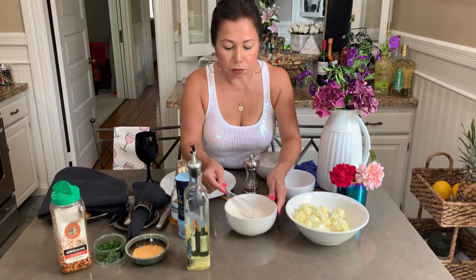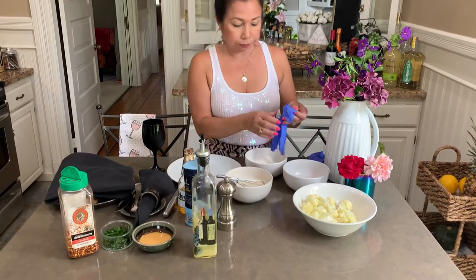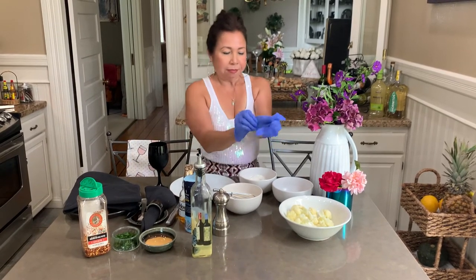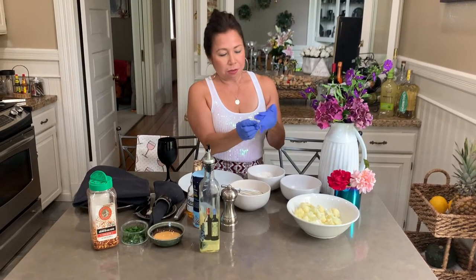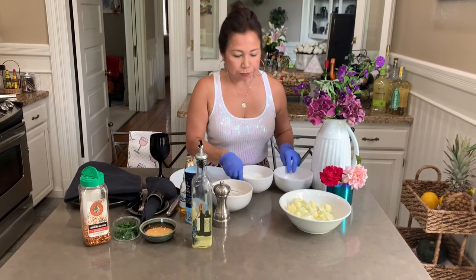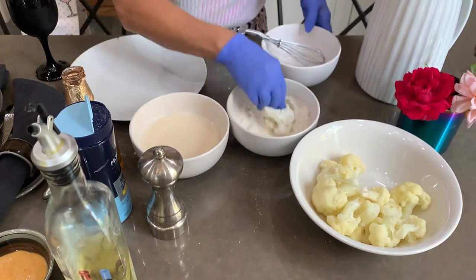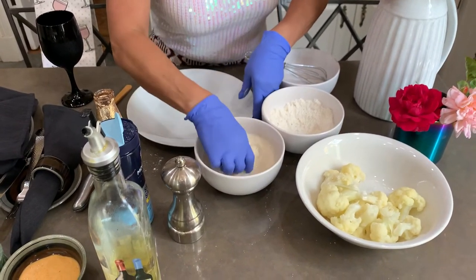Okay, so we're gonna start doing this in batches. I'm gonna wear gloves because it can be a little messy. First thing: pass the cauliflower through the dry flour, then dip it in the beer batter. You want to make sure it's completely covered. We'll keep doing this for all the pieces.